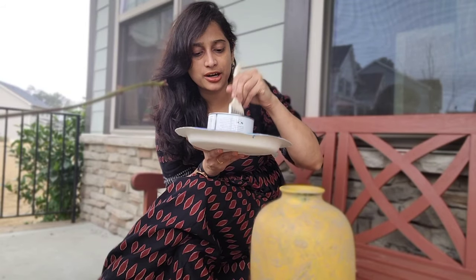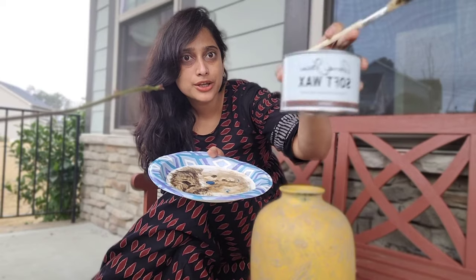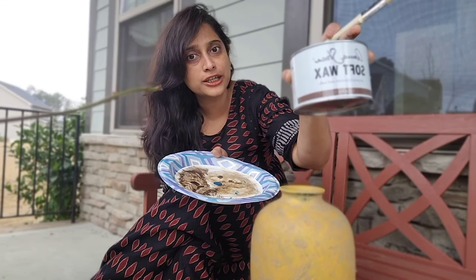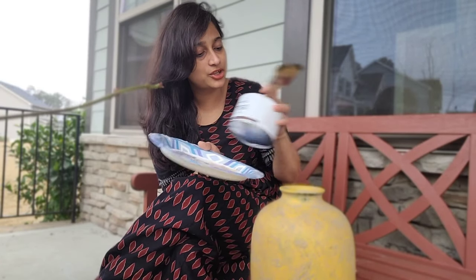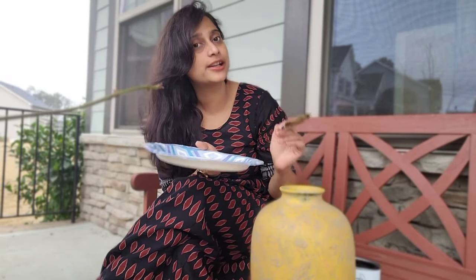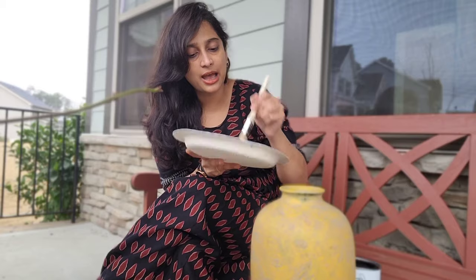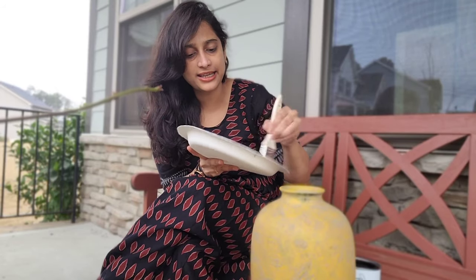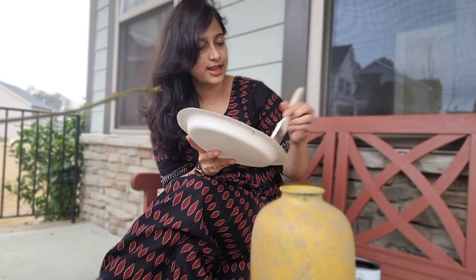I'm using Annie Sloan dark wax — you can find it at any Annie Sloan dealers at your local locations. Take a dab, but make sure you're not applying the dark wax directly on the furniture piece or anywhere else. Always tap it on a plate first and spread out all the excess before applying.